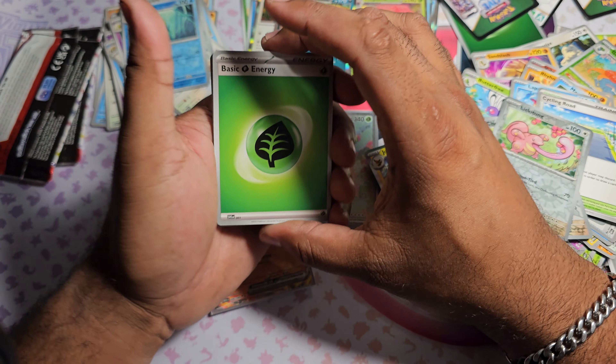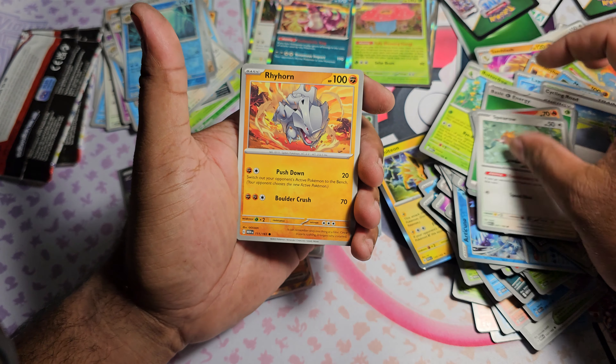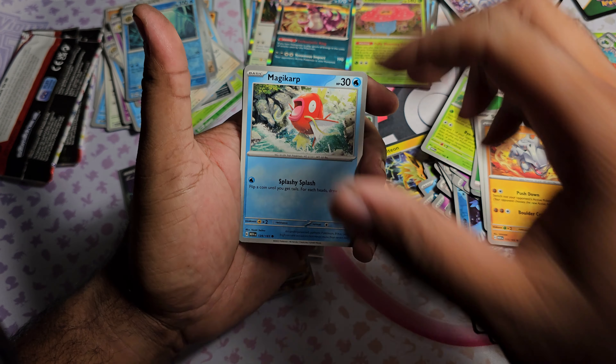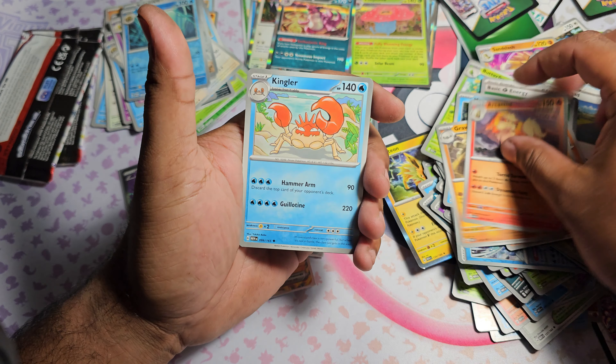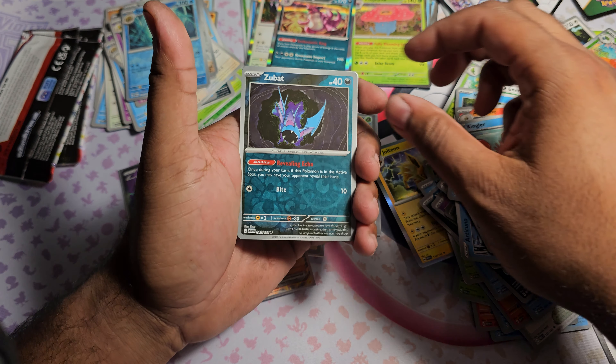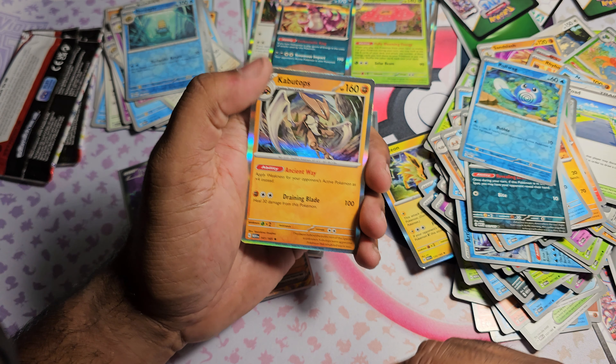Pack fourteen: Leaf Energy. Got Charmander, Spearow, Rhyhorn, Magikarp, Graveler, Arcanine, Kingler. Zubat as the first Reverse, Poliwag as the second Reverse, and Kabutops as the Rare Holo. Almost nearing the end here folks.